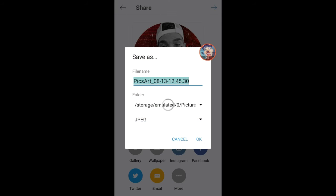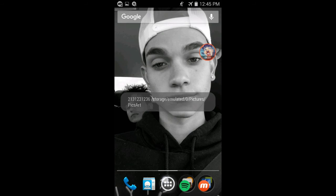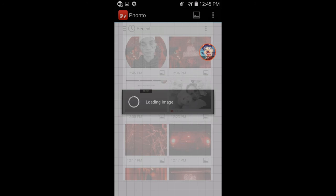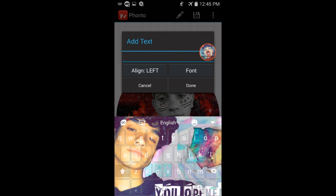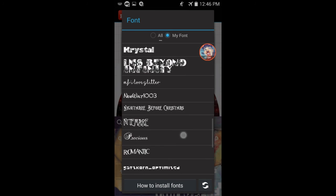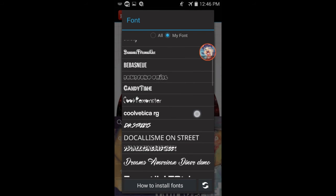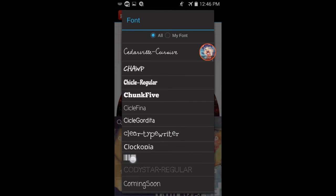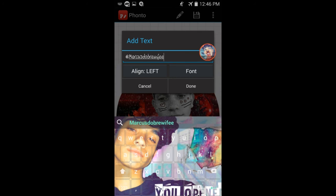I'm going to save this photo and then we're going to go to Photo. I'm going to load a new image from device. Then I'm going to put my username. I'm not sure if I want that font — I'm just going to use this one.